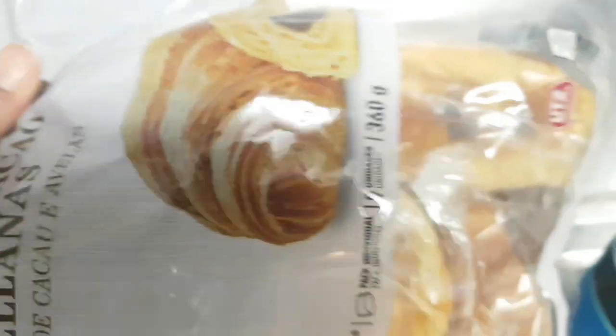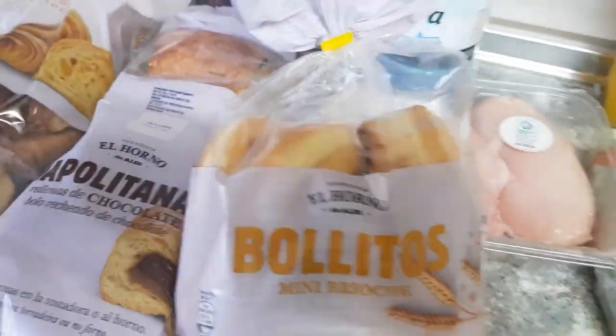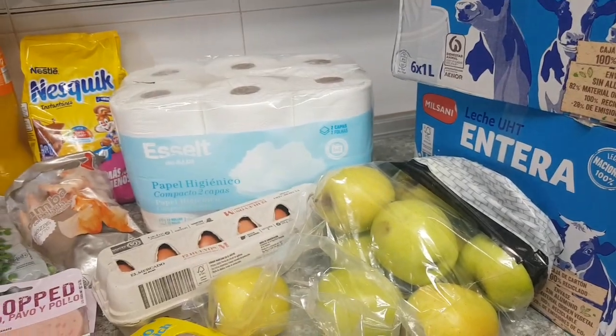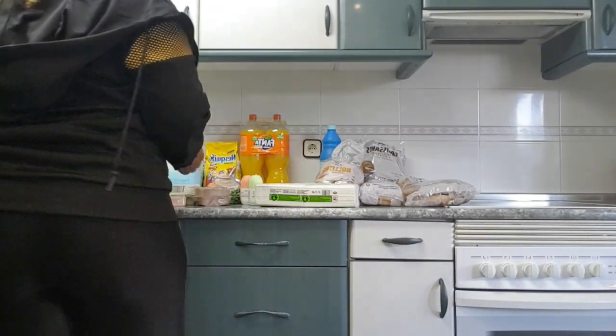I actually tried to record the market but I lost the video, so there's no video to show you guys — just what I'll show you on the table in my kitchen. The supermarket is called ID. They said they had sales and things were cheap, but when I got there it was the same price. Okay, let me start to arrange everything.